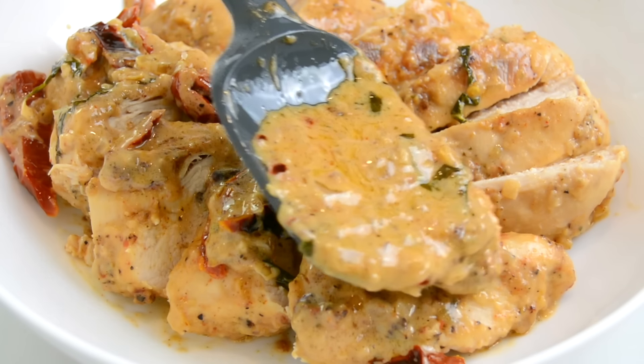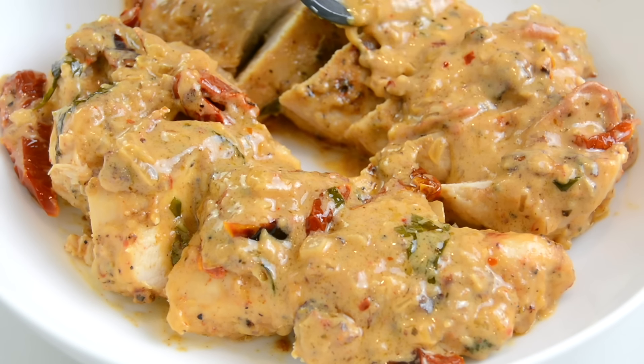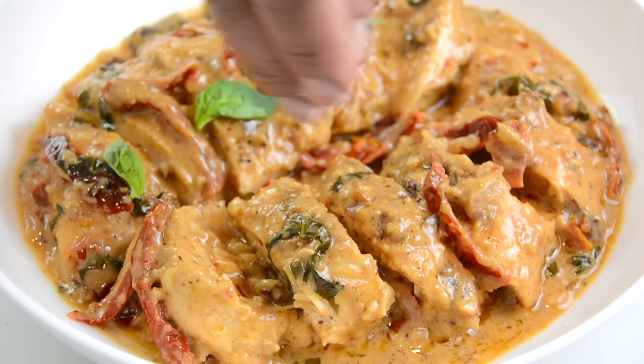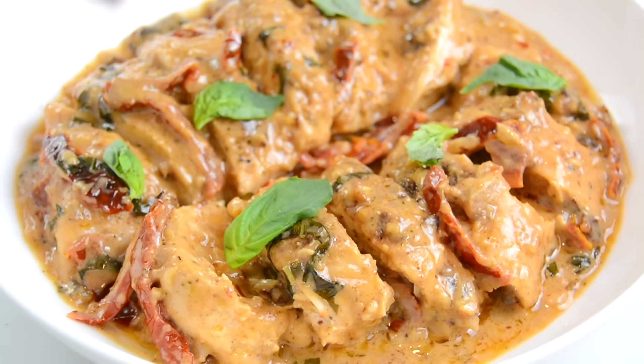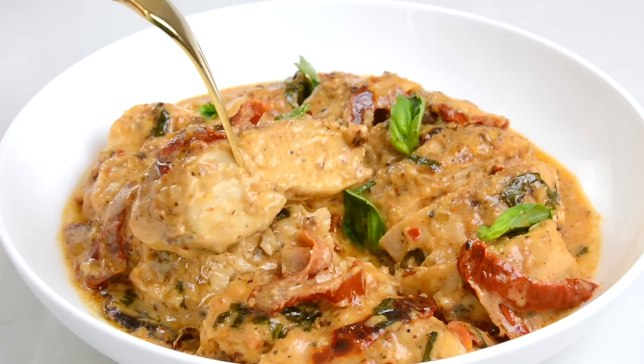For a dinner for two, I like to slice it and then place it in a bowl smothered in the creamy sauce and garnished with fresh basil leaves. Oh my goodness, look at that! And now it's time to give our marry me chicken a taste. Wow, it looks so delicious! I'm sure anybody who's going to eat this is definitely going to say yes!